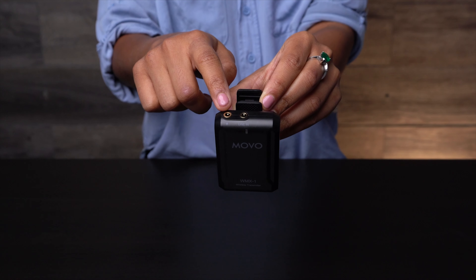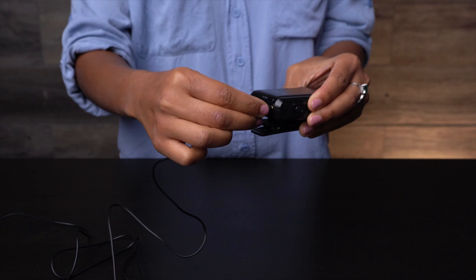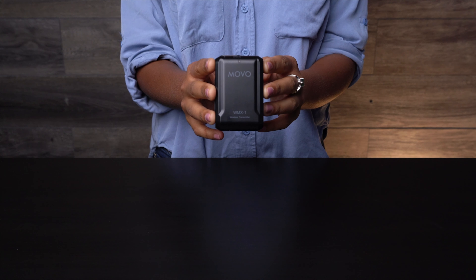At the top of the transmitter, you'll find the 3.5-millimeter microphone input, where you can insert the omnidirectional lavalier microphone that comes included in the kit. The Edge comes as a single receiver-transmitter kit, perfect for capturing audio from one subject.